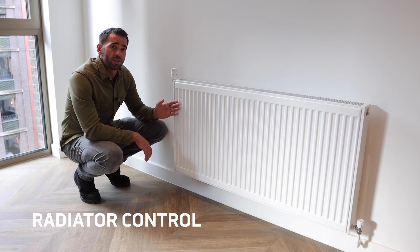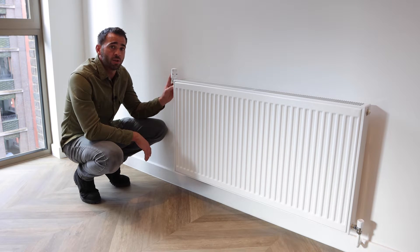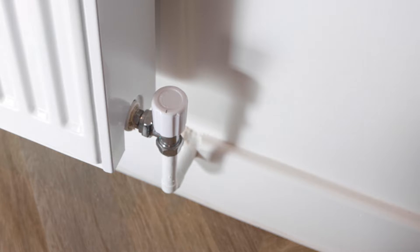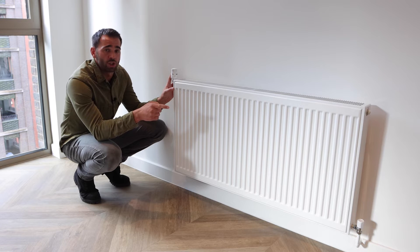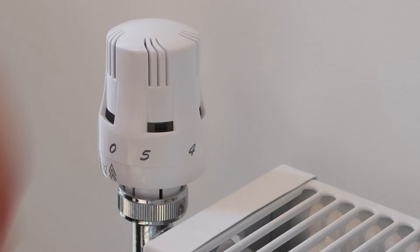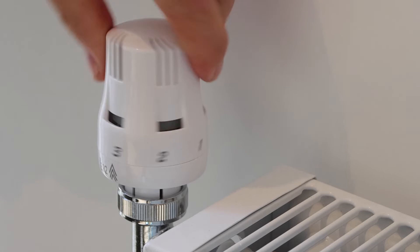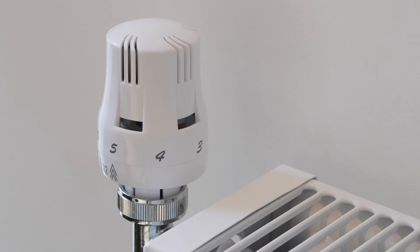These are the radiators — they're situated in every room of the apartment. They're controlled by a thermostatic radiator valve and a lock shield valve. We ask that you do not touch the lock shield valve. If you want to turn down the thermostatic radiator valve, you simply turn it clockwise, and to turn it back up, you'll turn it anti-clockwise.